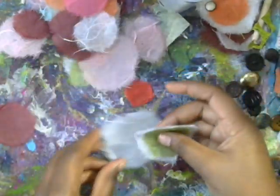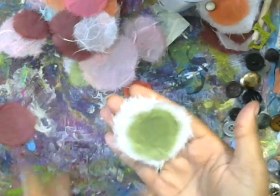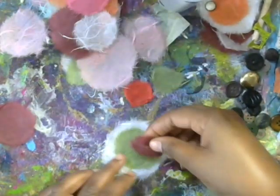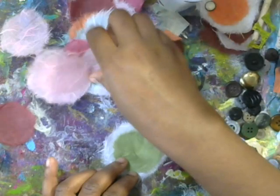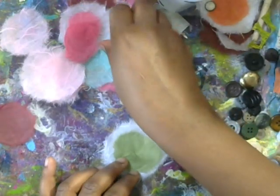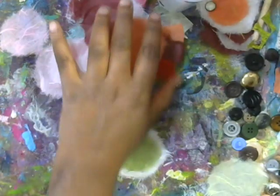Sometimes I like to double up on the white just to give it more structure, but you don't have to do that. If you wanted to, you could add different color centers — like you could add red here, or white if you wanted to. So just kind of play with your layers however you like.